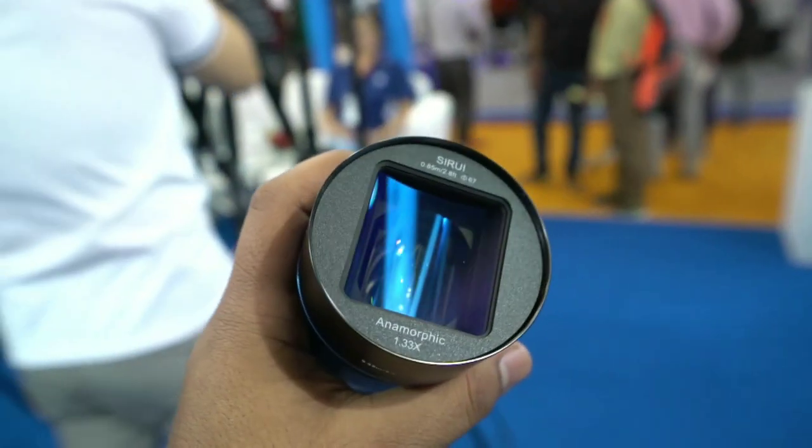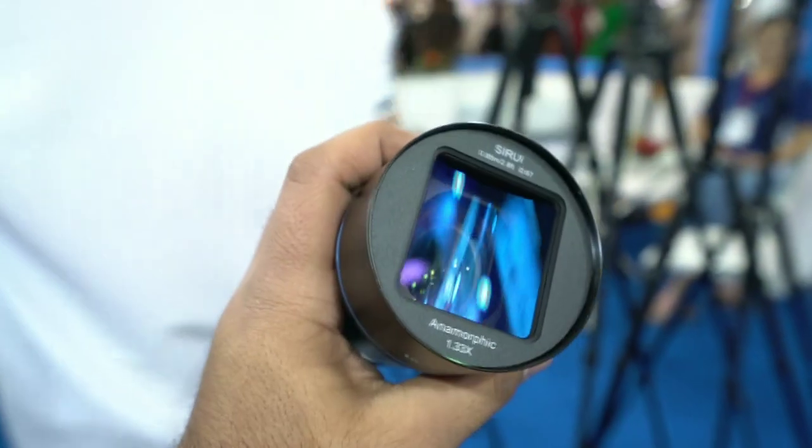Hi guys, Puneet is back with some new cool tips and tricks. Today I will take a new review of Kamal's new lens. It's basically a very big, very premium tripod, and it has also made different accessories. Recently they released a very beautiful product, which is an anamorphic lens for APS-C. Sony E-mount and Canon mount — all of it has launched. The biggest thing is that this anamorphic lens will be available in the budget. So let's get started.